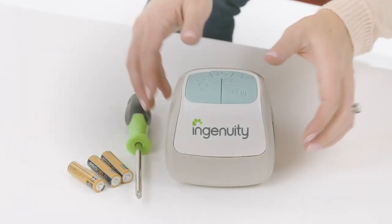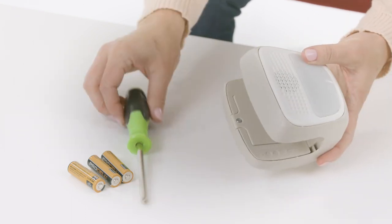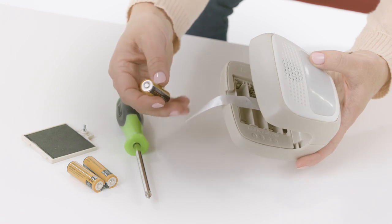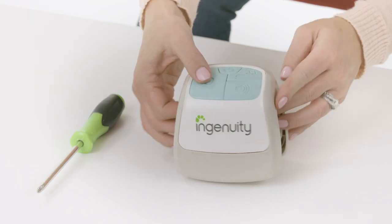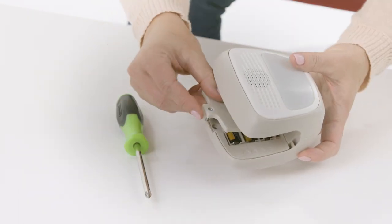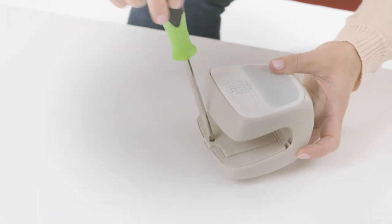Adding the batteries. To add the batteries, first locate part number 1, the music and night light unit, and remove the battery compartment door using a Phillips-head screwdriver. Add 3 AA-sized batteries as indicated. Be sure to check the unit to make sure it is working properly. Then replace the battery compartment door and screw back in place before use.